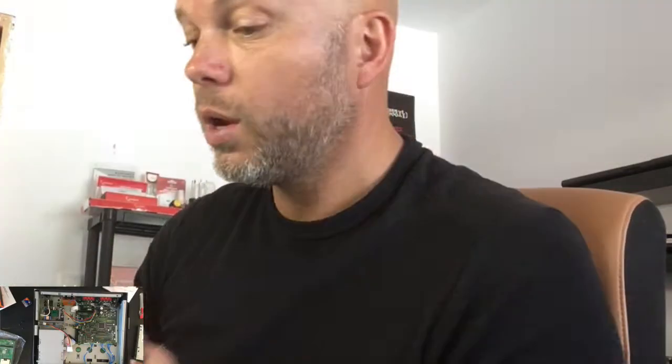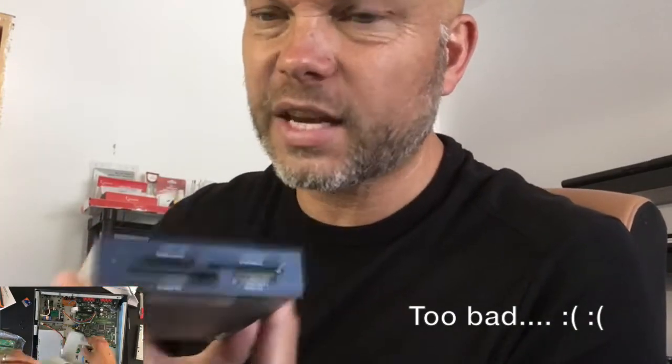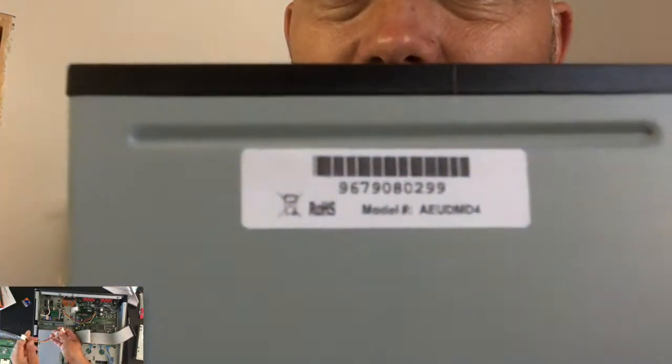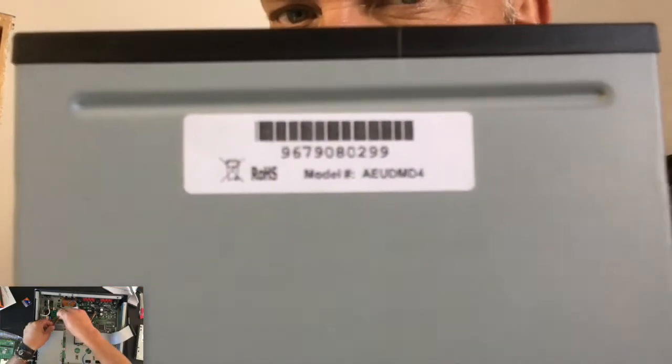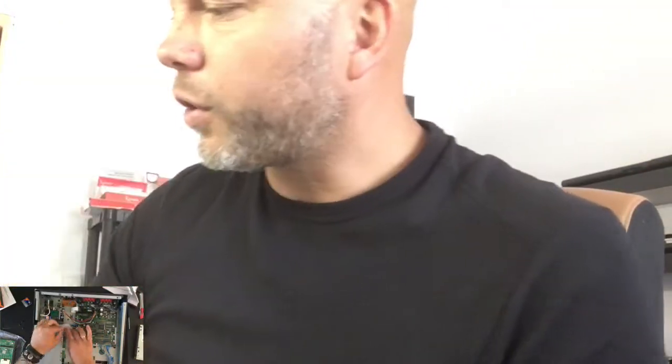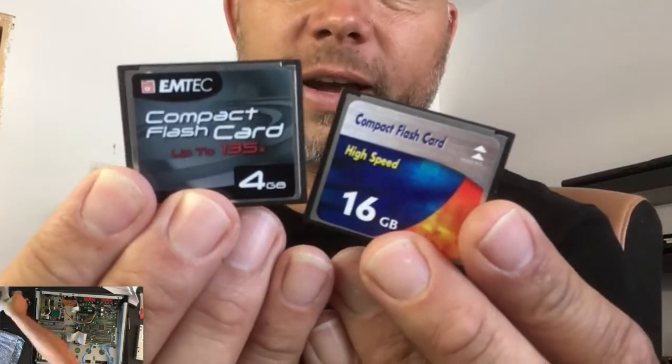To make a long story short — no, it does not work. This is the model from Adonix with IDE and compact flash, but it doesn't work. At first I thought it was due to my compact flash card, which is a four gigabyte.